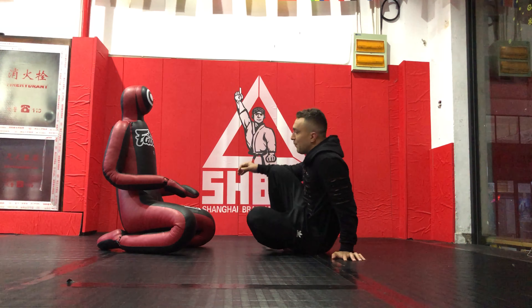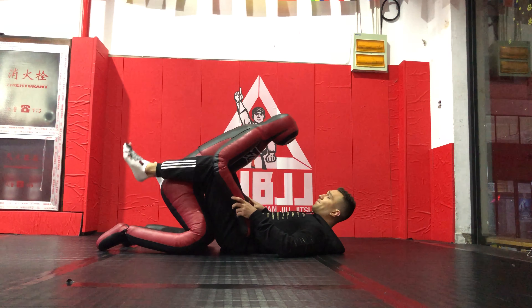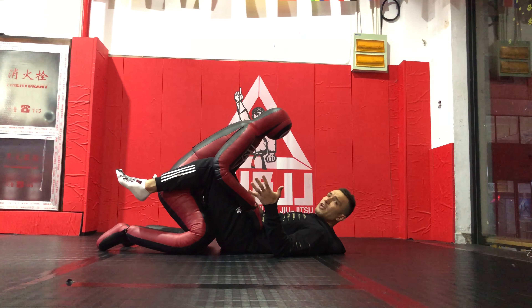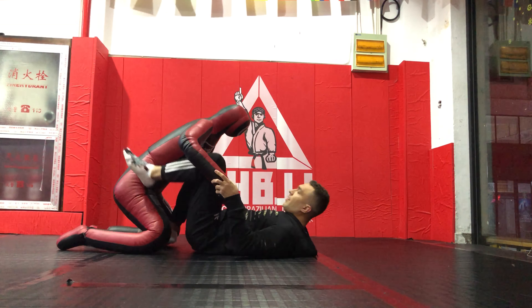I never advocate that training with the dummies is better than training with a real partner. It's always, always better to have live partners. But if you don't have that luxury, or you just want to do some extra at home, maybe you just enjoy doing these kinds of drills — feel free to do them.